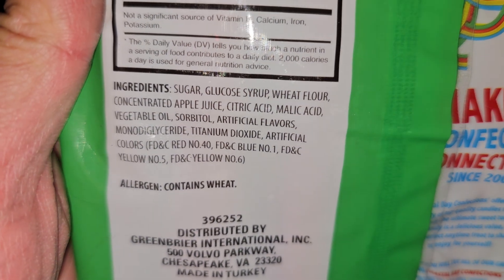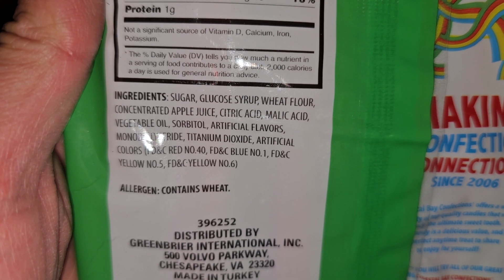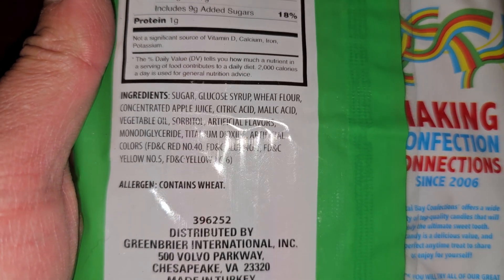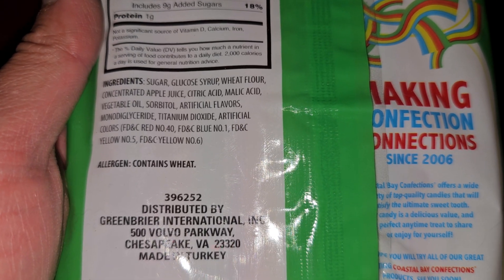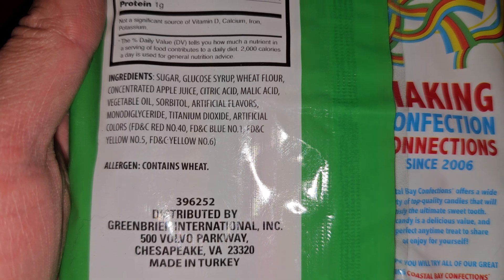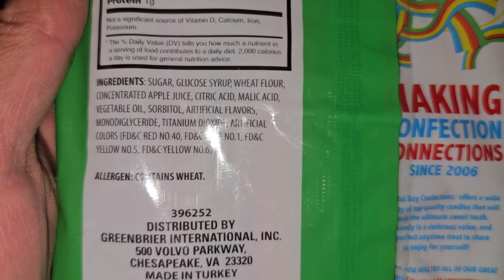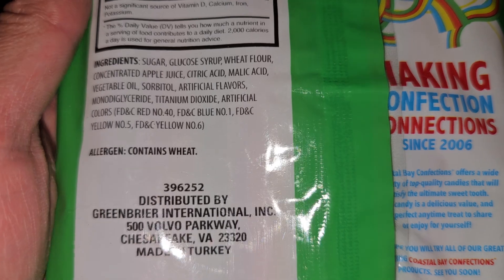Ingredients are sugar, glucose syrup, wheat flour, concentrated apple juice, citric acid, malic acid, vegetable oil, sorbitol, artificial flavors, monoglyceride, titanium dioxide, artificial colors, FD&C Red Number 40, FD&C Blue Number 1, FD&C Yellow Number 5, FD&C Yellow Number 6.